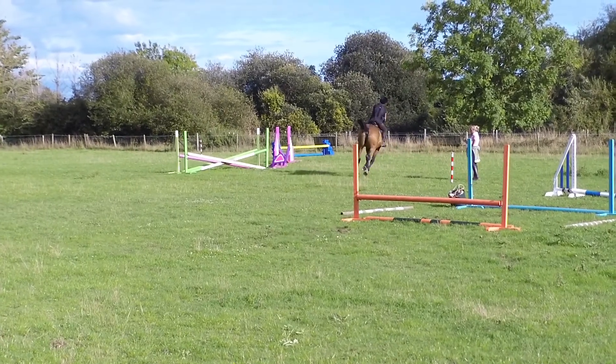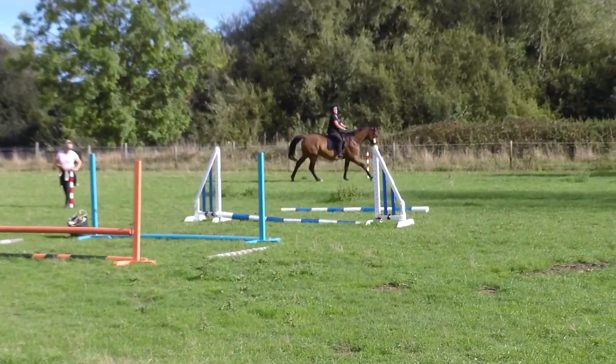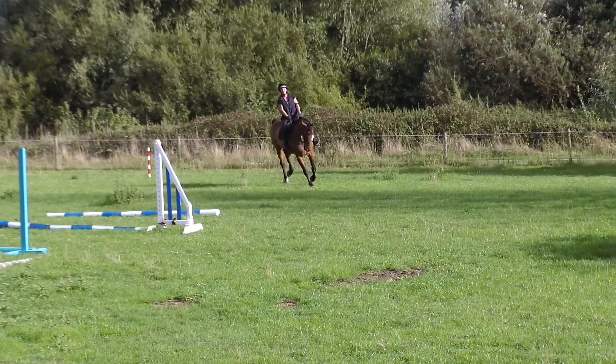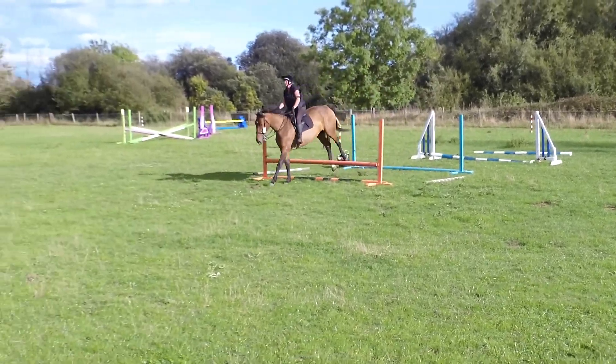Right, right, right, right, right. Yep, yep, go, go, go, go. Lovely.